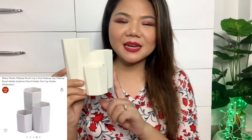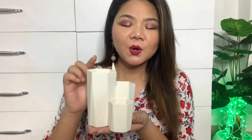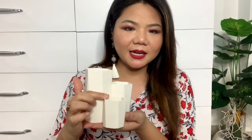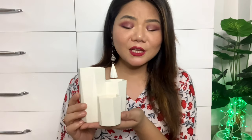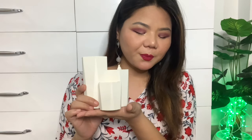Today's first item is a Baby Plastic Makeup Brush Holder. I have purchased it for my makeup brushes which I use for daily use, and also for pens or other daily use items. This is a very useful and beautiful product.